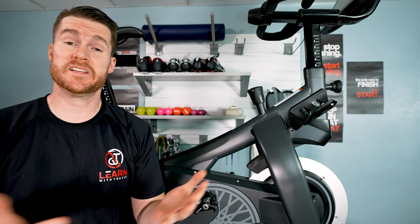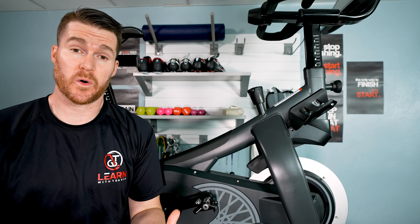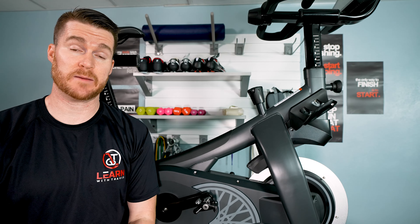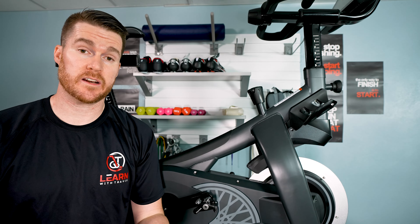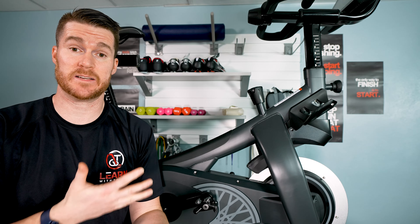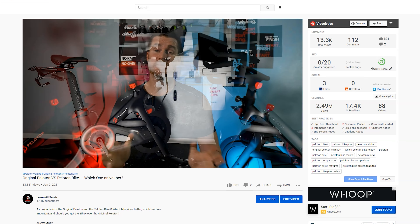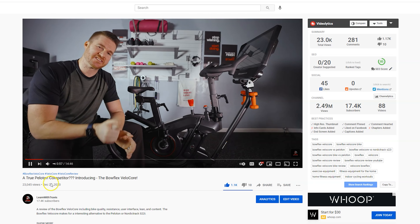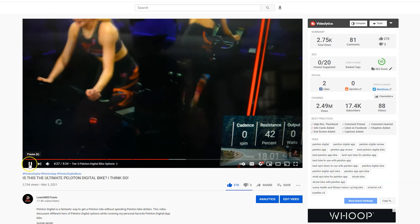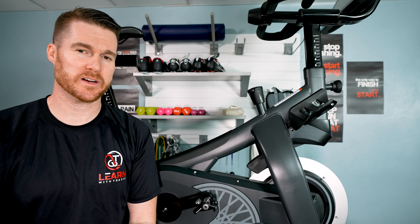To summarize: this bike has great bones and great potential. It has a quality monitor, quality speakers, quality build, and the Stages power meters. But right now, unless you absolutely love that SoulCycle vibe and how they build out those rides, I worry you might not feel like you get enough variety or enough things to keep you interested. I recommend watching some of my other videos comparing what other bikes offer — that might help you decide if this is the right bike for you. Great bones, quality bike, I just wish it had a little more going for it to justify the cost.